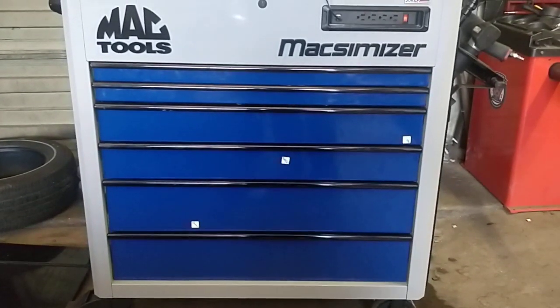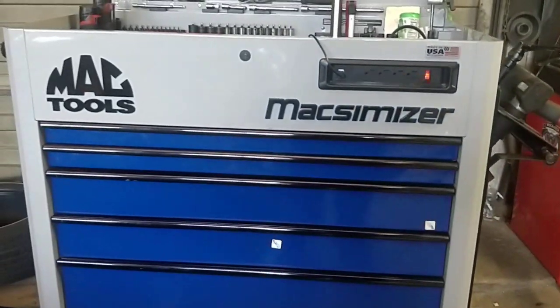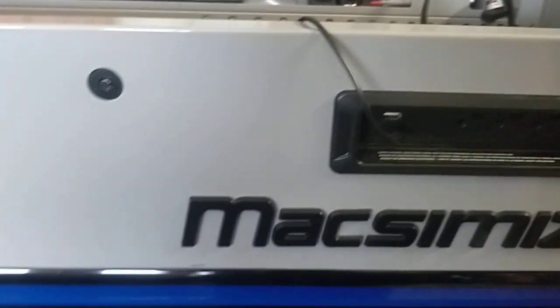I was going to do a quick toolbox tour of my Mac Maximizer tool cart. This is not the brand new one — I got this one used. This is the older version because it has a slightly recessed version of this.